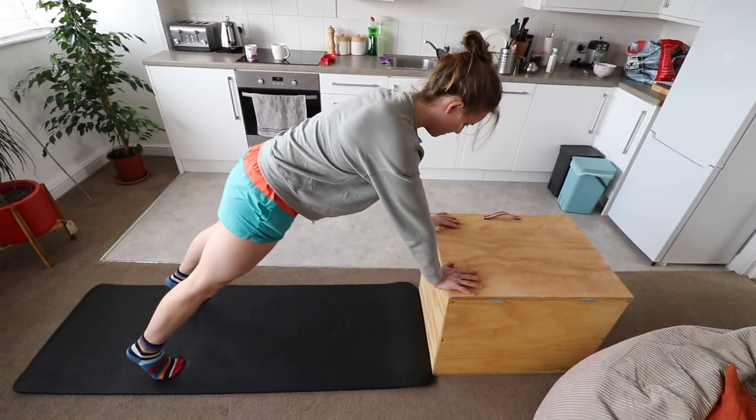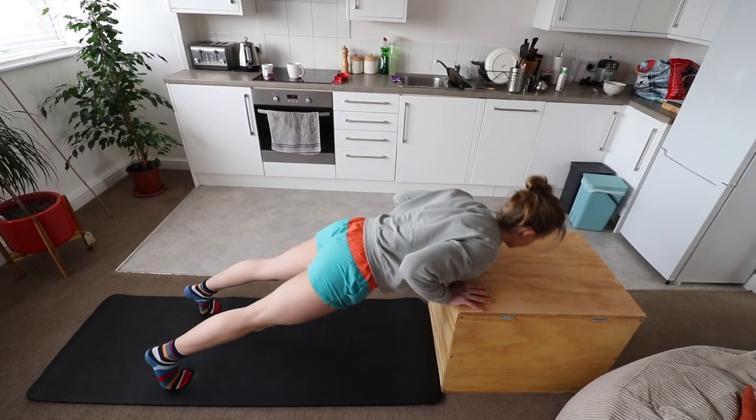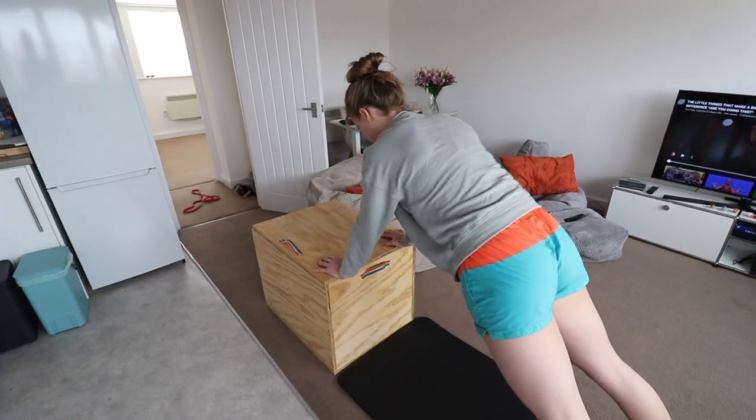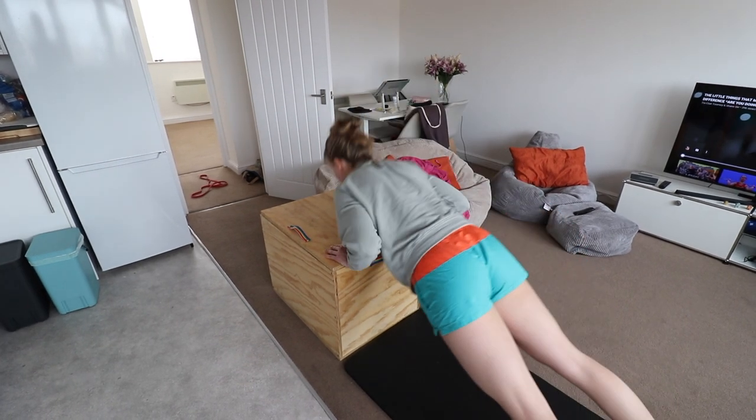Number two is an elevated push-up. Lowering the feet, or elevating the torso, means you have less weight to push up, so less strength is needed to actually do a push-up. By raising your torso you alleviate the load, allowing more reps. A great way to progress this is to start at a certain height and then work your way all the way down to the floor. One of my favourites.